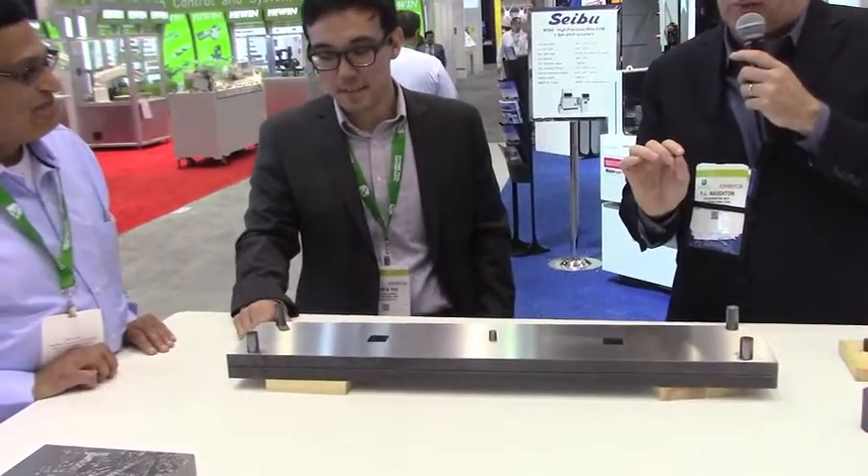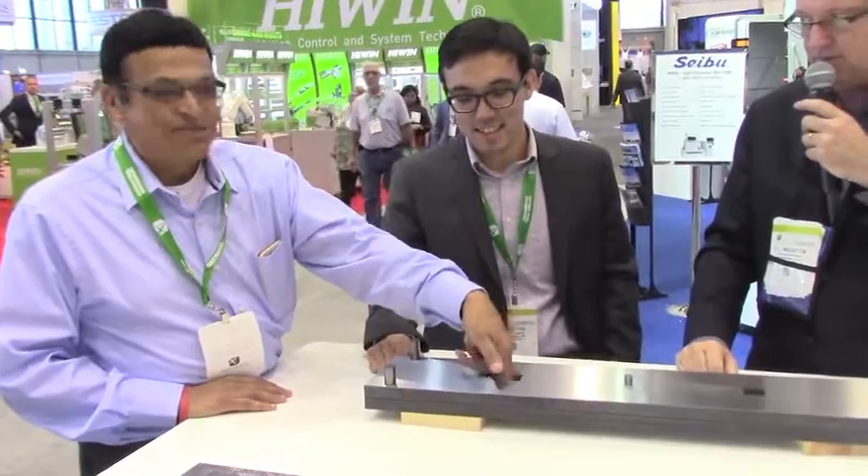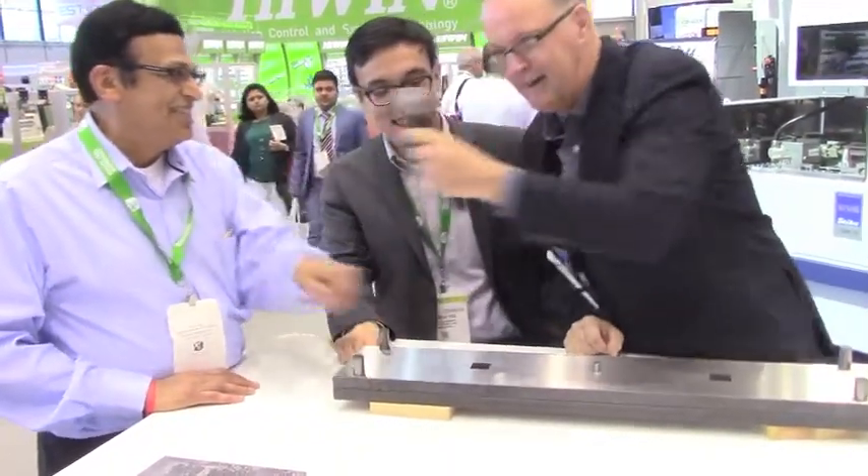If our pitch accuracy is true at plus or minus 2 microns, you will not feel any difference between the two plates. Do you feel anything? Pretty smooth — is it perfect? Yes. All right.